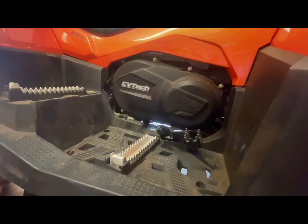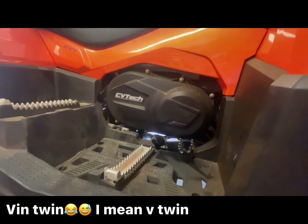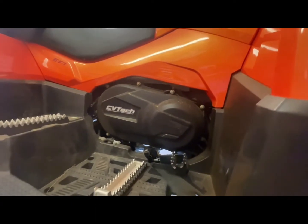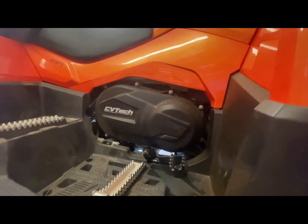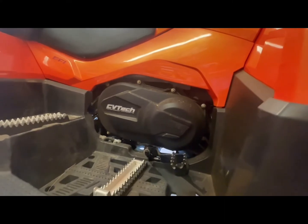So the CFMoto has an 800cc V-twin motor producing 64 horsepower and 47.7 kilowatts.